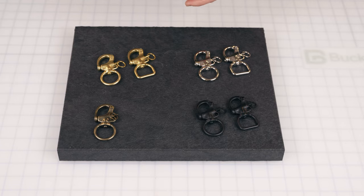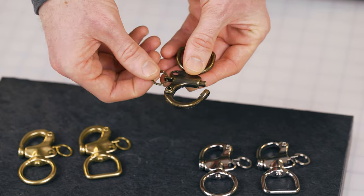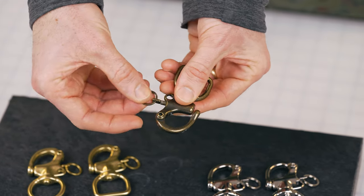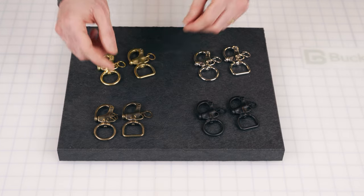The way the snap shackles work is they have a quick release pin. We've put one of our iron key rings on the back, so as you see here, as you pull it, it opens — and then you can close it shut just like that. We have this in two bases: round and flat.